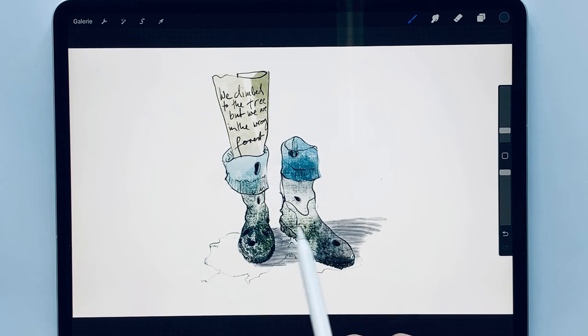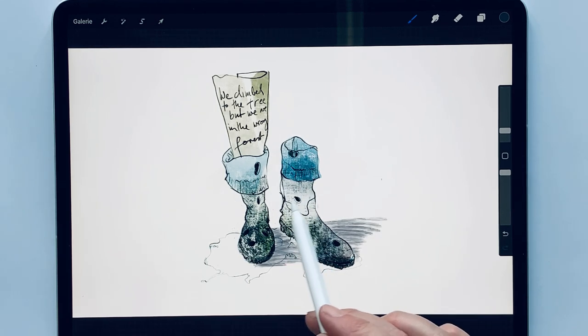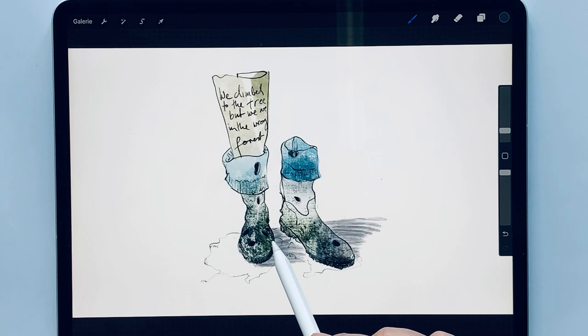Tone values are important because they can create an atmosphere. The sketch itself tends to do without tonal values, but sometimes it is advisable to add some lightness or darkness, because the gray tone or color tone can create a mood.